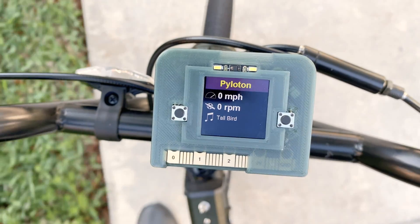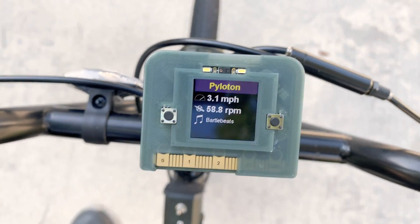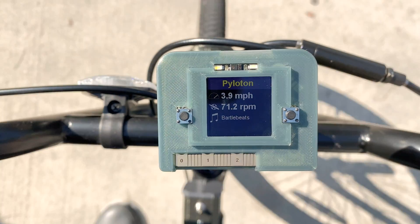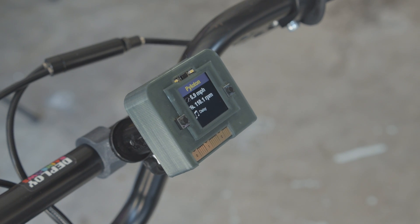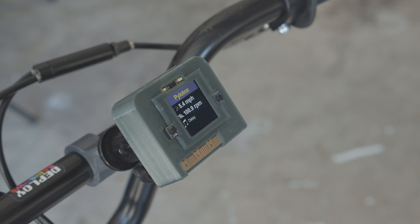Hey, what's up folks! In this project we're building a bike cycling BLE device using Adafruit's Clue dev board. Piloton is Adafruit's CircuitPython project for BLE sensors that can measure your heart rate, speed, and cadence. This is great for displaying your sensor data with custom fonts and graphics on a really nice display.